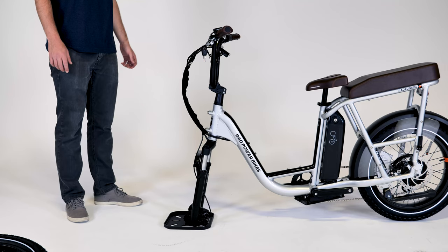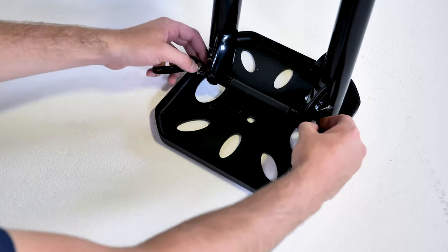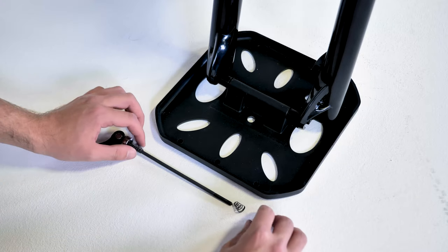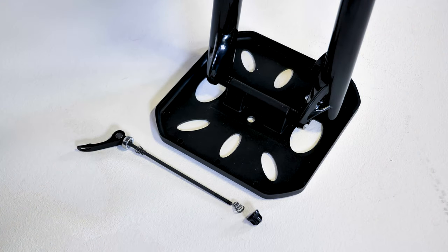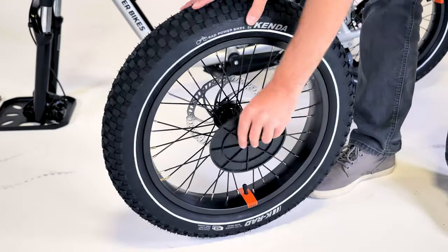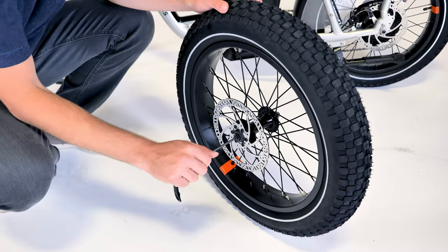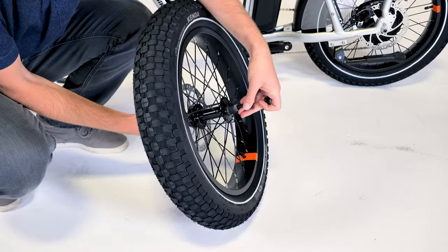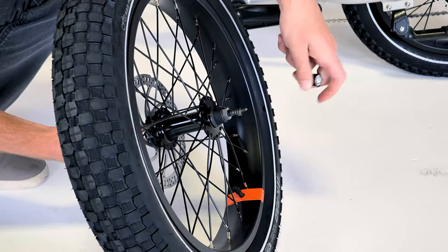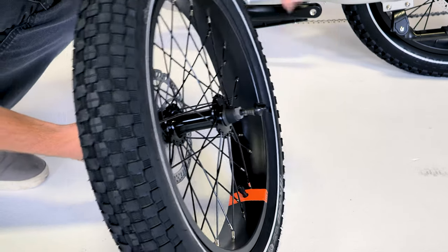To install the front wheel, first locate the quick release skewer holding the fork protector plate in place. Open the lever and remove the thumb nut and cone spring on the opposite side. Remove the skewer, keeping the washer and the other cone spring in place on the lever side. On the brake rotor side of the wheel, pass the skewer through the hub and reinstall the cone spring without touching the brake rotor. Both cone springs should point in towards the wheel hub, and thread on the thumb nut just a couple of turns, leaving enough room for the fork dropouts.